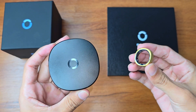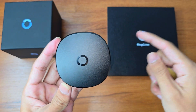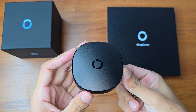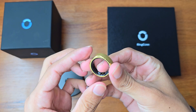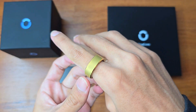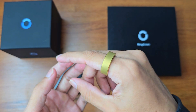The charging case being able to charge the ring 18 times is absolutely insane — it means after charging the case, you won't need to charge again for four months. As soon as I unboxed it I started using it, including in water. I used it quite roughly and I was very satisfied with it.